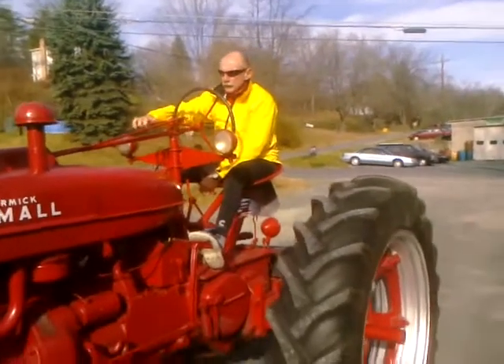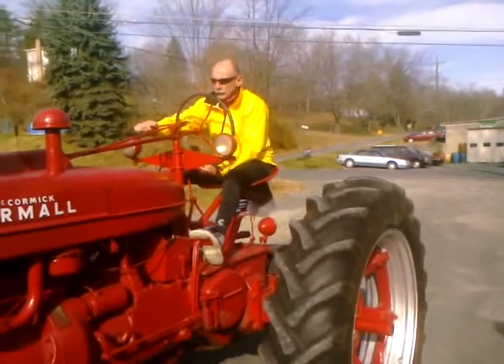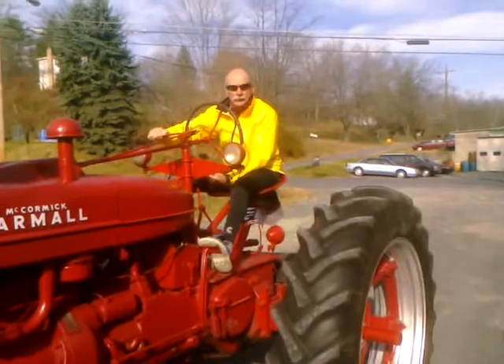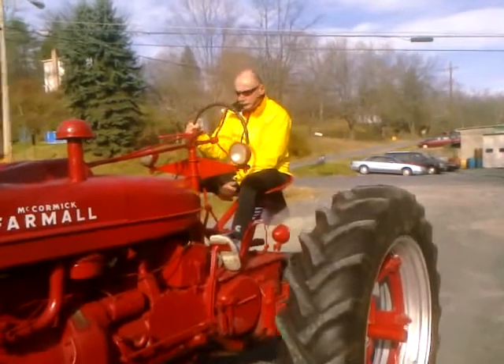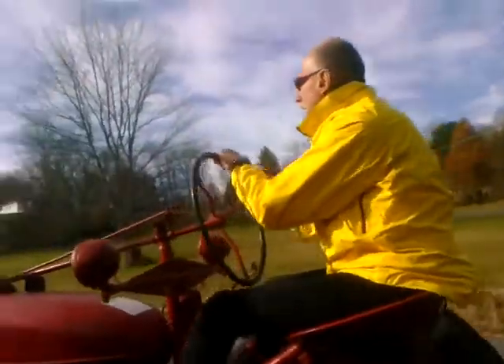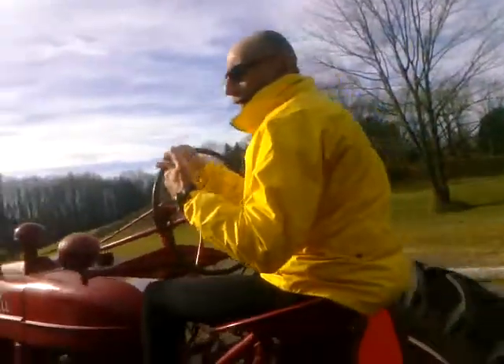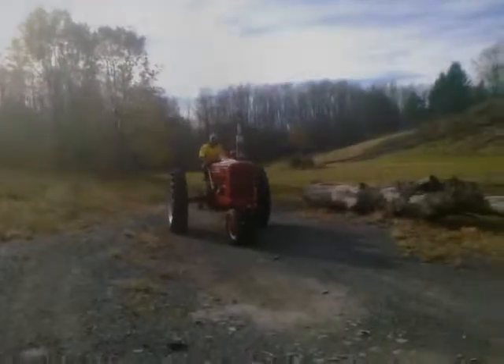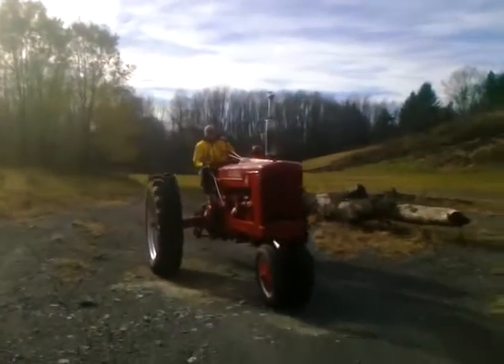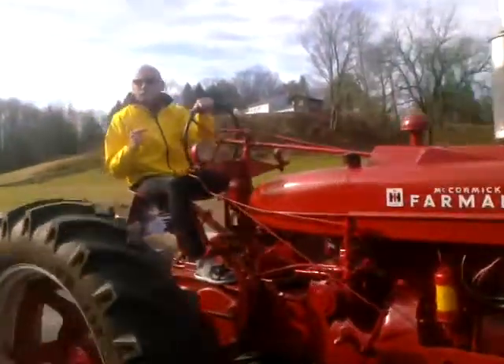There you go, you don't need that yet. All right, there — are you a farmer now? I need one of these. Yeah, oh my Lord.